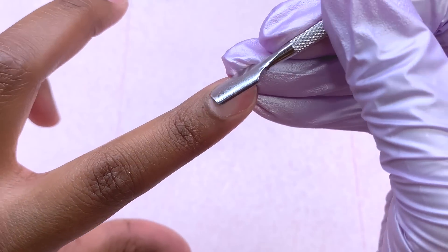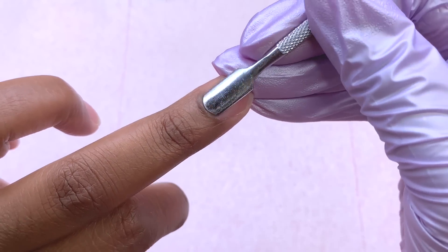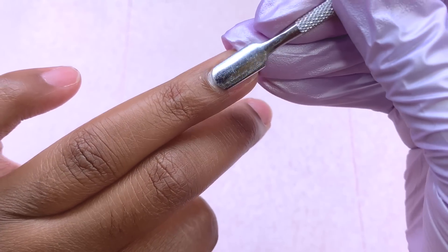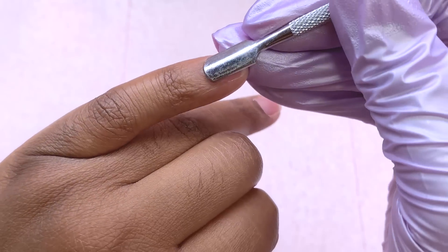That concludes my nail haul from Kira Sky — it's just super exciting to be getting more products from them. I really love their brand and I will be working with them a lot more. All of these products will be linked down below along with my referral link if you want to check them out.